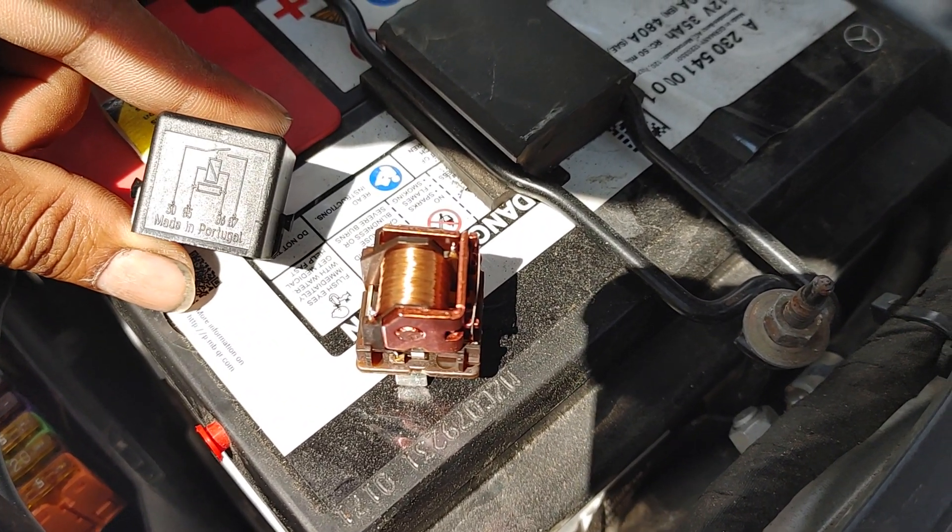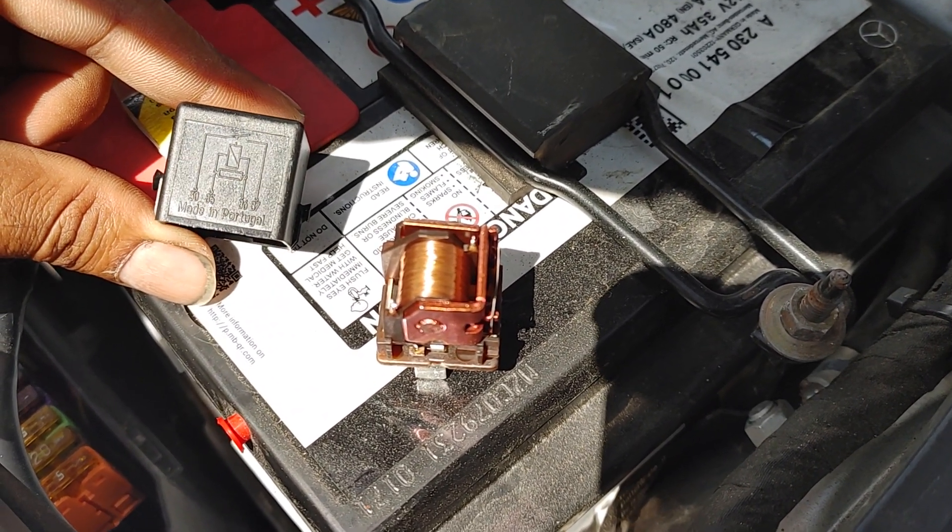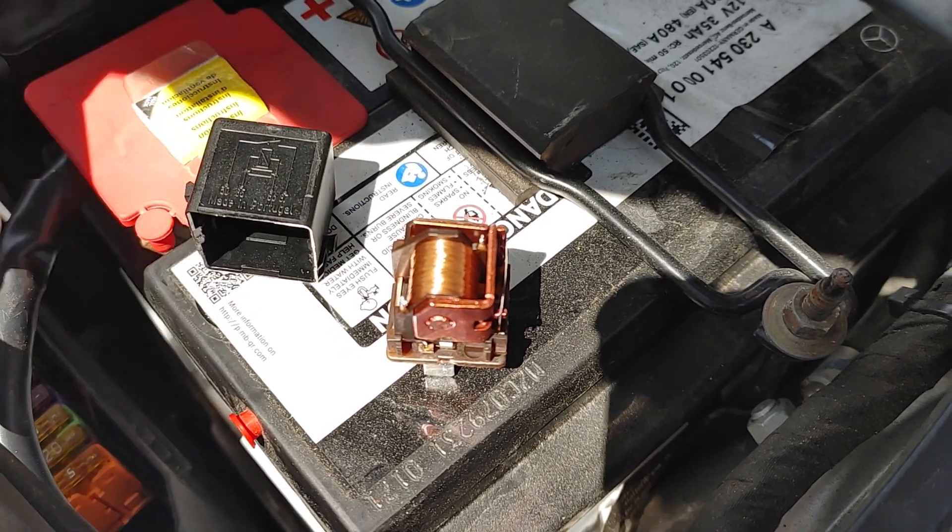Alright, here's the ECU relay. Again, terminal 30 is battery, 87 is the switched one, and 85 and 86 do the switching.